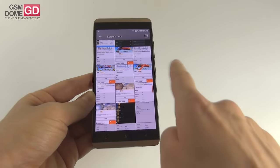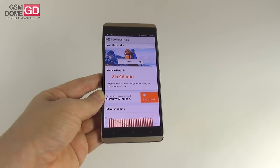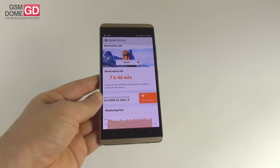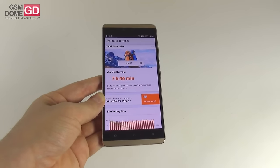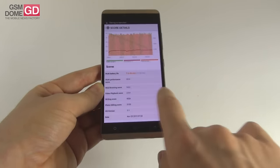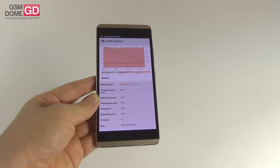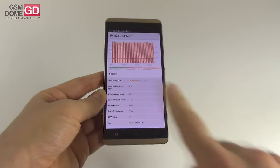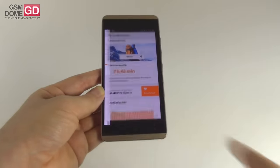We also did a PCMark test which simulates continuous usage. A good score of 7 hours and 46 minutes — this time we beat the Samsung Galaxy S6 with 7 hours and 6 minutes, Galaxy S6 Edge with 6 hours and 41 minutes, and the Huawei Mate S with 6 hours and 26 minutes. We were beaten by the Allview P6 Energy with 11 hours and 24 minutes, Asus Zenfone 2 Laser with 8 hours and 16 minutes, and the Galaxy Note 5 scoring 8 hours and 6 minutes.